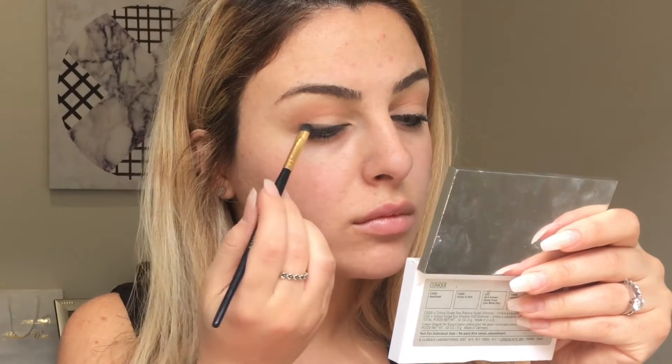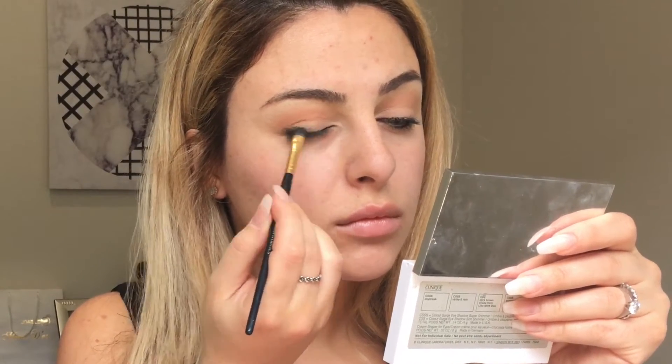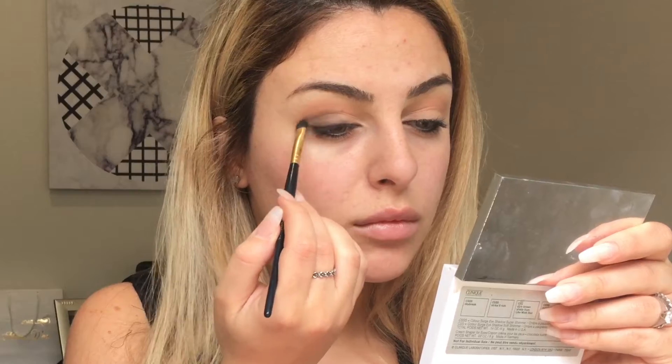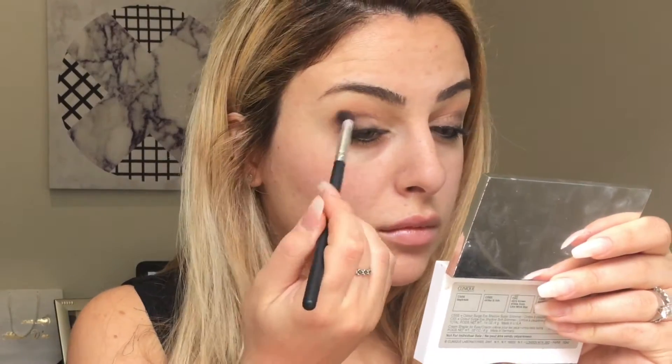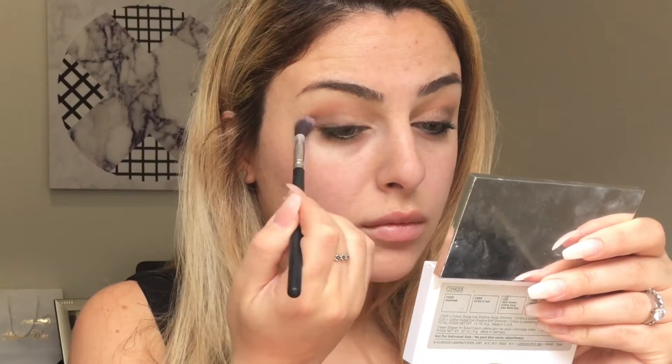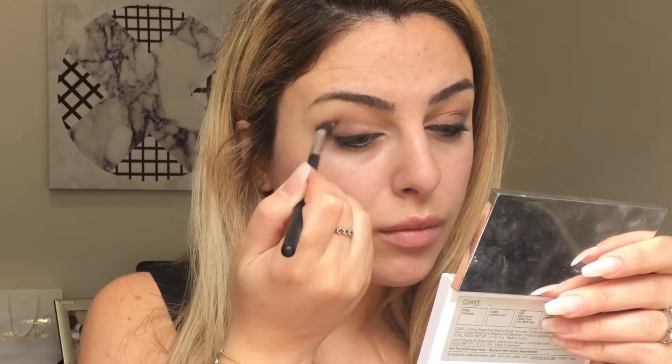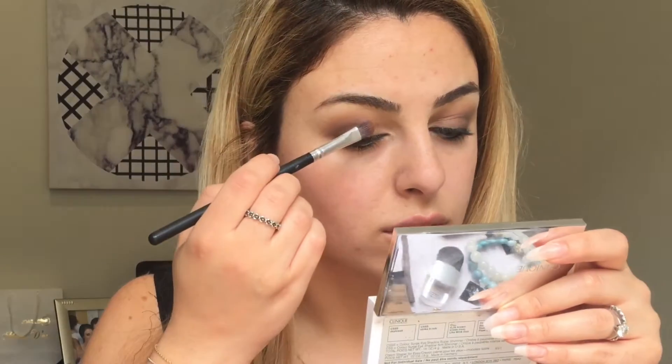I've added it like an eyeliner but sort of smudged and then a bit higher up, and I've blended it out with a fluffy brush. For the center of my lid we're going to use the shade Self-Made.